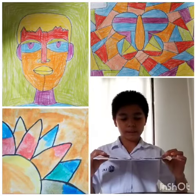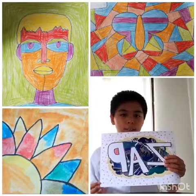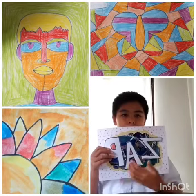My name is Mahindra and I'm from 5A. This is my artwork that I did during art class. It looks like I have a word called Zap here and a background.